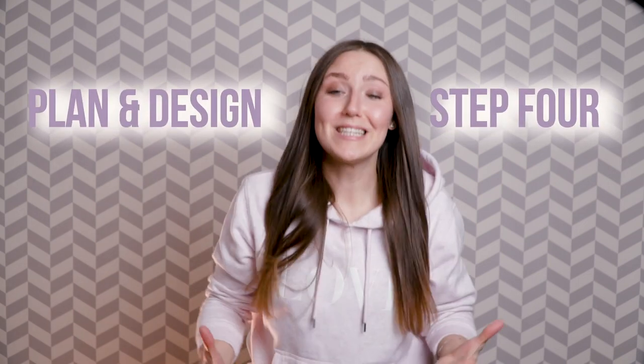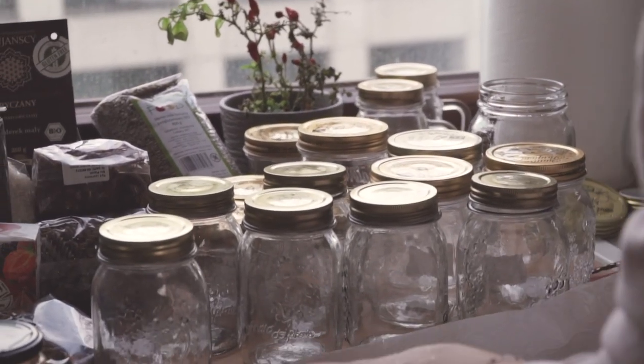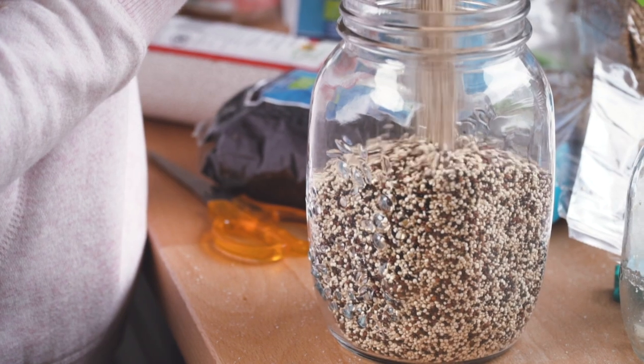Step number 4: Design. Once everything is clean and selected, think about what kind of products will go into what jars. Think about functionality and how often you use these products. In our case, the biggest jar will be allocated to almond or coconut flour, some rice, and buckwheat.